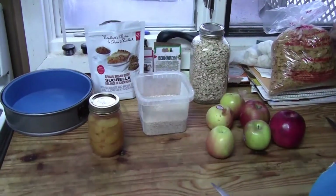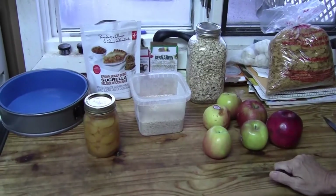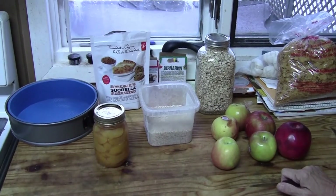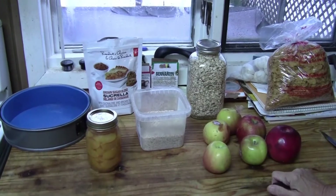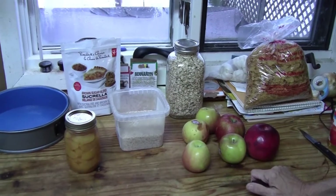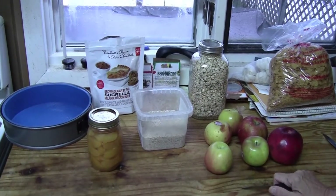Okay, so what are you making? Kind of an apple peach crisp, but it's going to be an experiment. What's a crisp? It's a pudding with a topping. So a pie without a pie shell. Yeah. It's called crisp because the topping crisps up and it's a fruit crisp. Most people know it as apple crisp.